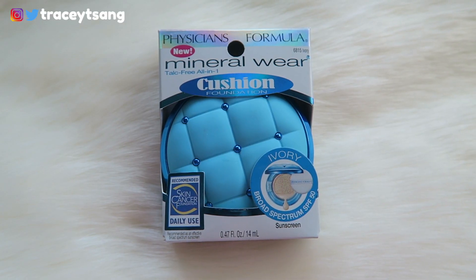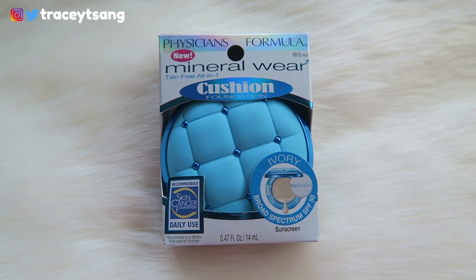Hello darlings, welcome back to my channel. Today we do a review on the Physician's Formula mineral wear cushion foundation that I picked up. Let's talk about the packaging first — very simple, very clean, to the point. I like it a lot. On the back you can see the ingredients and directions on how to use this product, and on the bottom is the expiration date, which is really helpful.